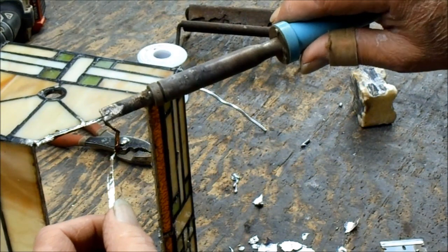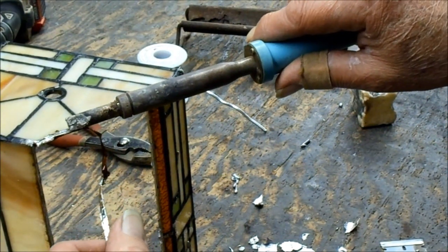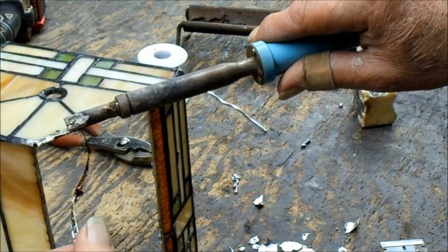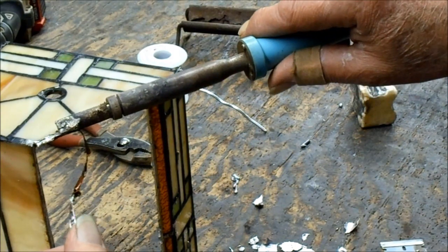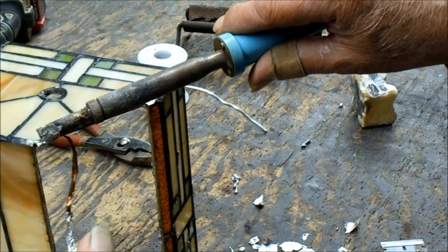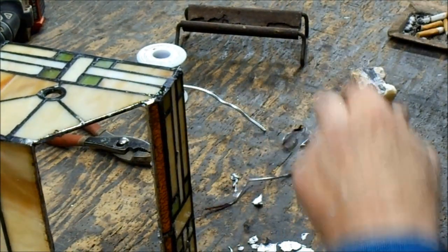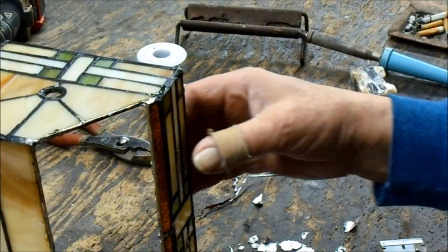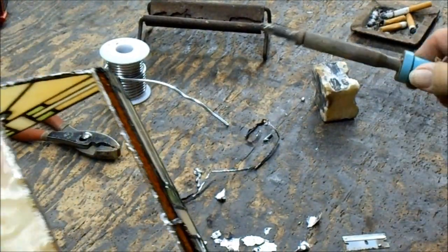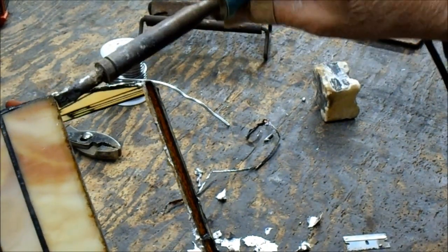You have to heat the solder so that the foil lets go without pulling, yanking on it and pulling the foil off the adjacent piece — because especially with this being Chinese, God knows what they used after they soldered it together to clean the glass. Just wax the glass. You get all that off, or you yank the old copper foil off.